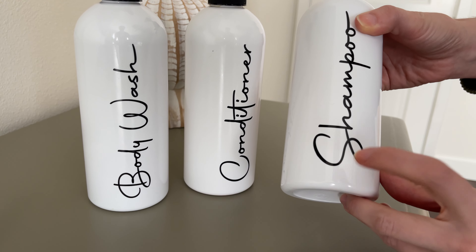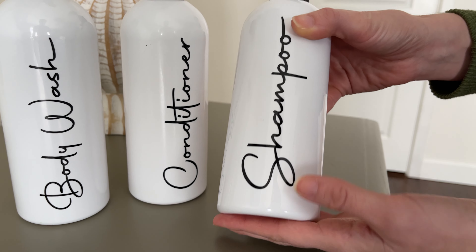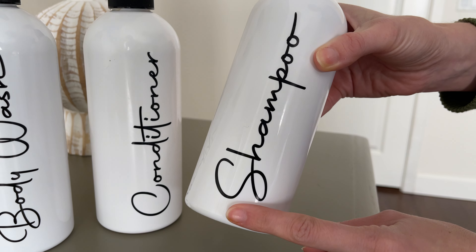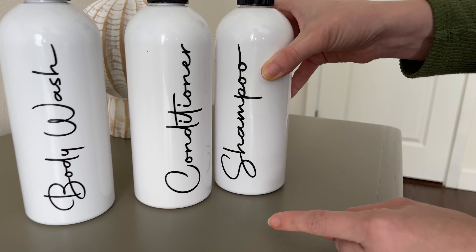Here's a set of Toiletree bottles. They're in a set of three for body wash, conditioner, and shampoo. They are white plastic but they still look really nice. These are printed on here so they're not going to peel off like other labels.